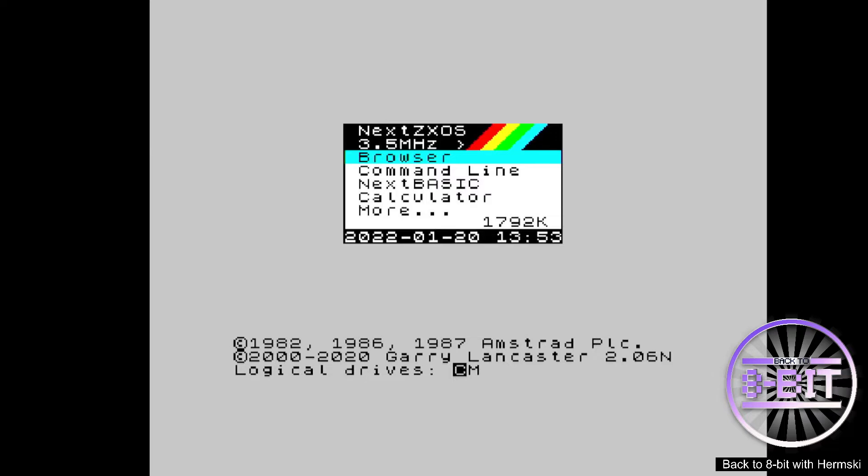I'm actually using my Mr. Core at the moment. I am still waiting for my Kickstart 2 Next to arrive, which I am looking forward to.